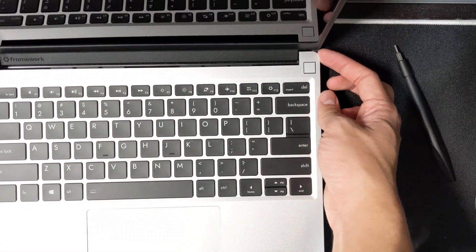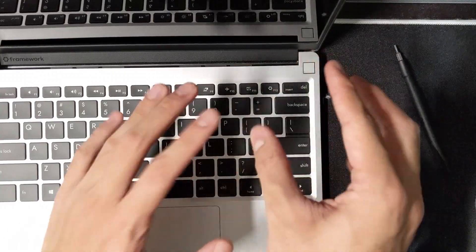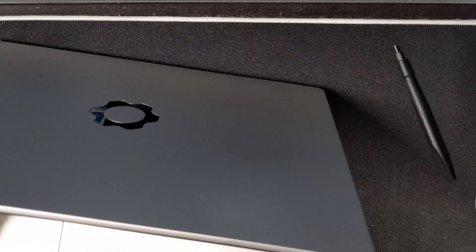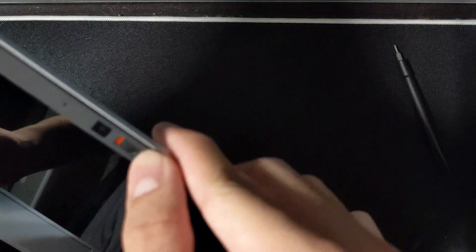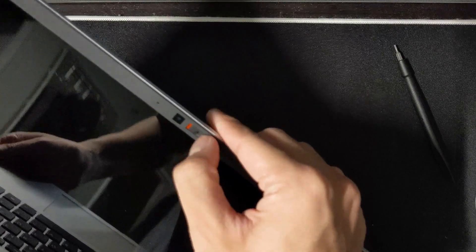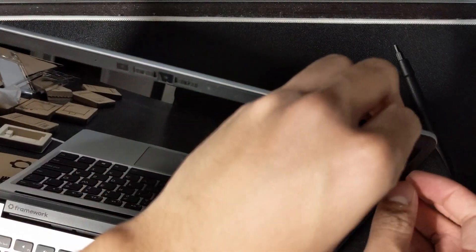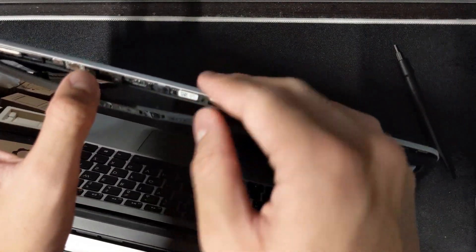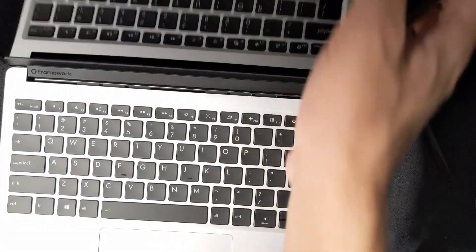Speaking of clips — some Acer laptops have clips to hold parts together and they're so bad to remove. One more thing to show: this bezel — there are hardware switches for the microphone and webcam. You can physically toggle them off. That is freaking cool. I want to see more manufacturers do this. Dell, take notes. And the bezel is magnetic — no glue like on the MacBook Air. I really like this laptop.